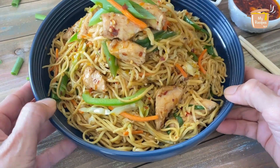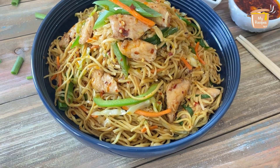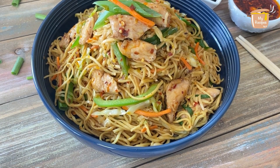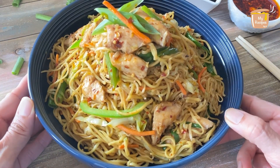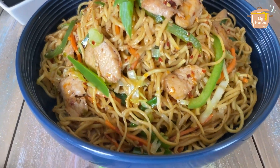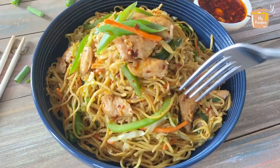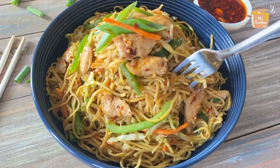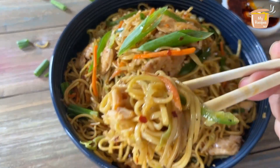So this is our today's easy simple chicken chow mein recipe. Now you can also make a Chinese restaurant-style chow mein at home. Tell me in the comments if you tried it and how was the result. If you liked it, please share it with friends and family. Thank you so much for watching!